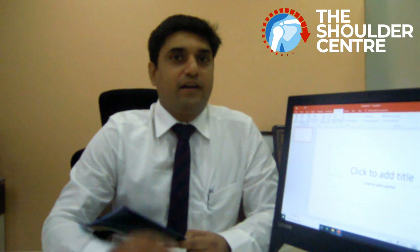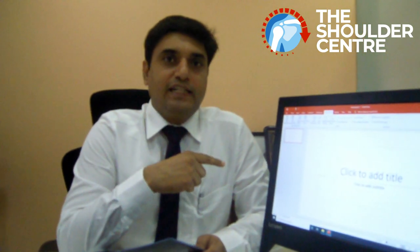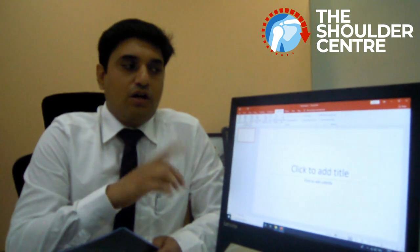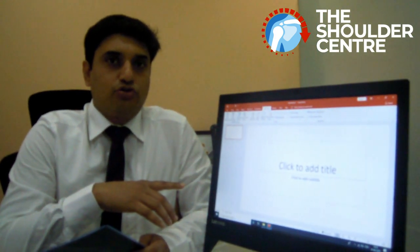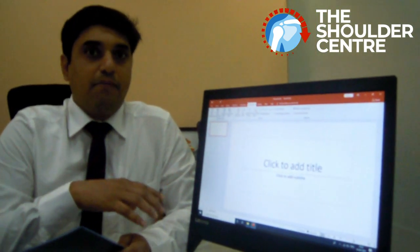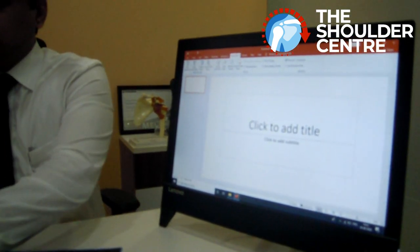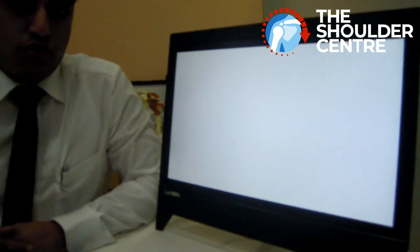I'm sure most of you don't have a spare x-ray viewing box lying around at home. But I'm sure most of you have a computer screen, whether it's a desktop or laptop. So just using this, I have opened up a blank Microsoft PowerPoint presentation, and then you go to the slideshow and voila, you have your viewing box.